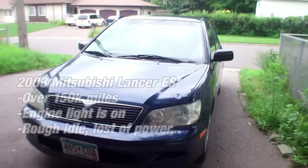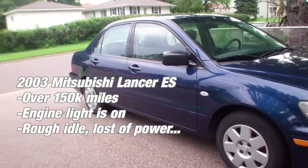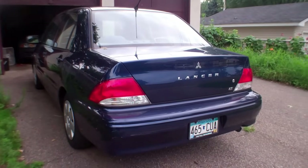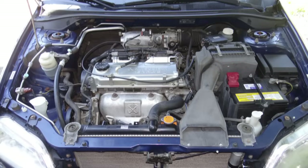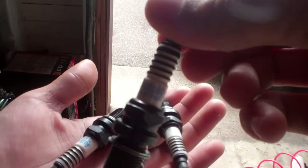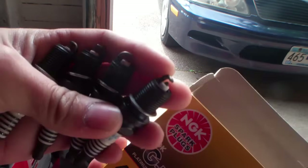Hi there, this is Maggie here and this is a 2003 Mitsubishi Lancer ES. It's got a rough idle. At first I thought it was because I cleaned the engine — it used to be dirty — and when I cleaned it up I thought it might be the spark plug, so I changed the spark plugs from another brand to NGK, but that did not do the trick.